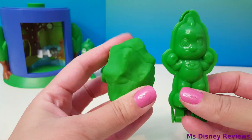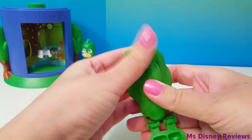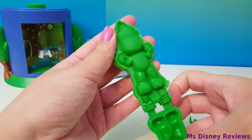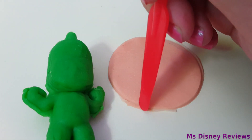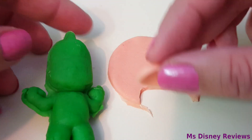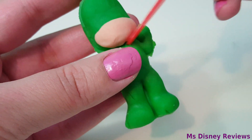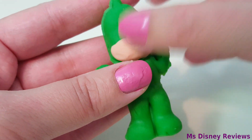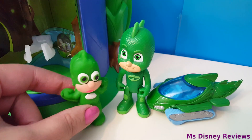Now I'm gonna make the PJ Masks characters. Here I have the Gecko book mold — super cool! He looks like he's saying 'gecko strand.' Now let's create the mouth and the itty bitty nose.